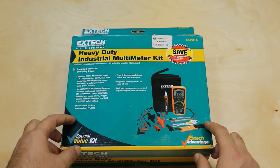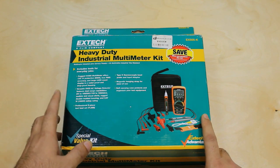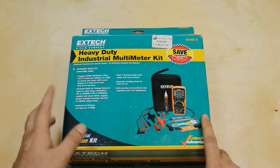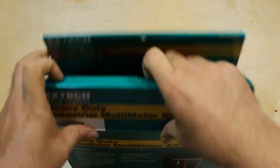I did some research on the internet before buying this kit. What I found was that some multimeters can measure only DC or only AC current, and some of them have a small range of functions. After spending a day searching, I found this kit which has enough features for me in one package at a medium range price.